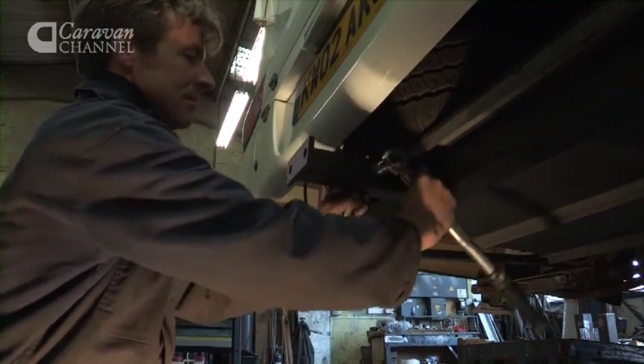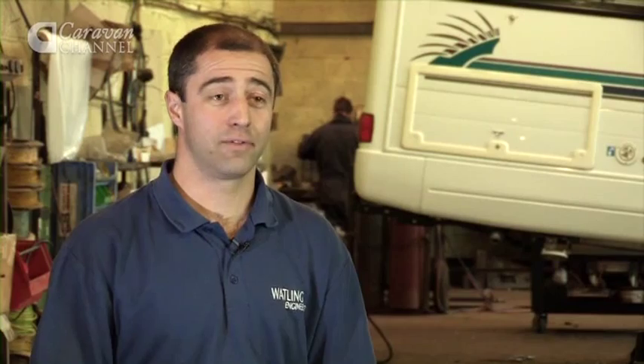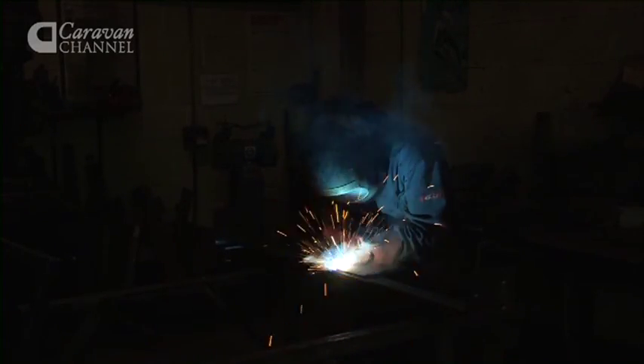Fitting a tow bar can be a complicated process depending entirely on the vehicle that you've got in front of you at the time. It can range from really straightforward — four bolts and you're done — to fabricating a bespoke item from scratch, including all the cutting, welding, painting and finishing that that requires.